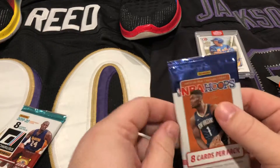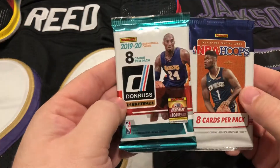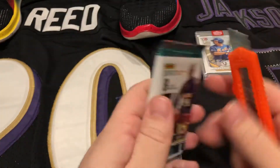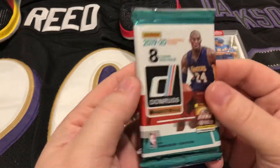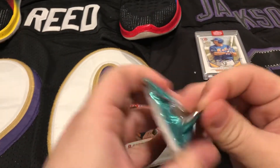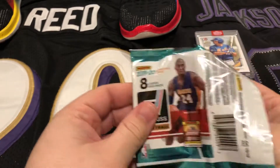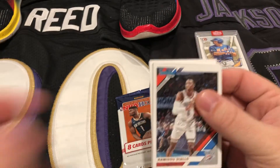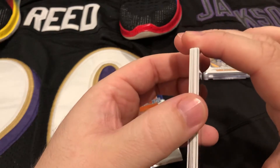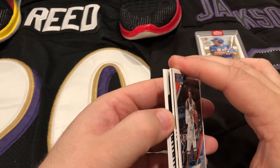Now let's get into these hot packs — both of these are 2019-2020, so obviously Zion is the goal. We're gonna get right into this Donruss basketball pack. This should have a guaranteed game-used card in there — see there's that fat card right there.